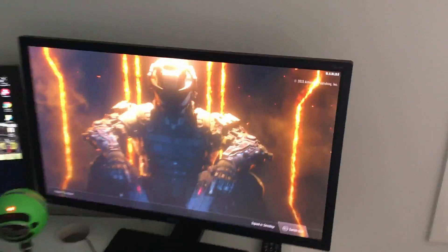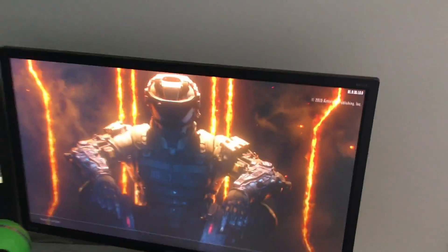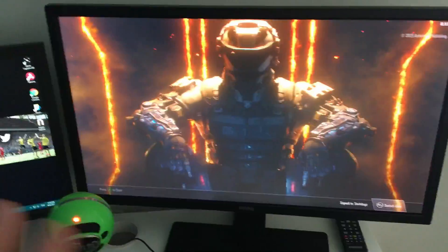First up is the monitor — BenQ, I think it's a 27 inch. It's got a five millisecond response time, two HDMI ports in the back, VGA and all that. Top quality, high definition, very good — does the job.